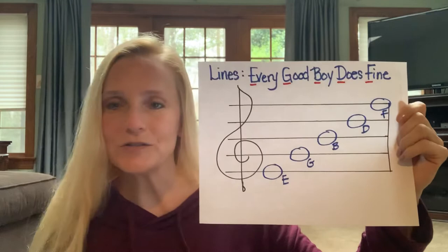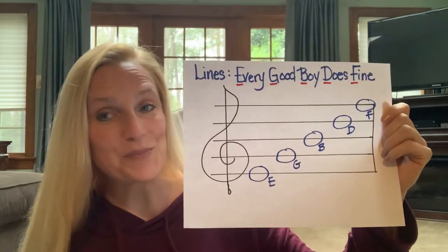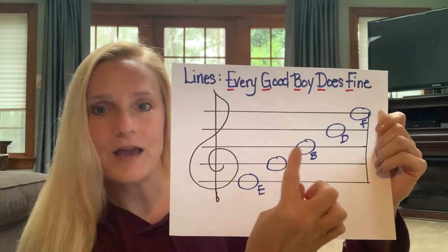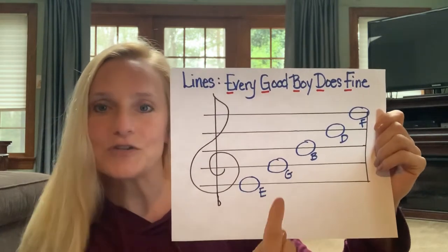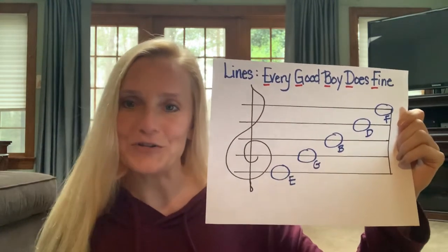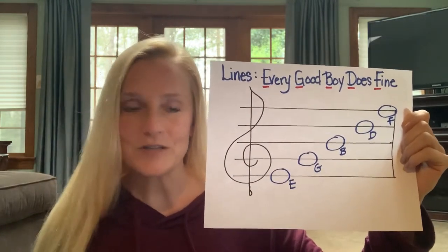And we use a little sentence to help us remember that. The sentence — and I'm sure a lot of you will remember — is: Every Good Boy Does Fine. So when we're trying to figure out a note, let's say we have this note on the third line up. If you forget that note you just say the sentence up to that letter: Every Good Boy. And that helps you remember your note. So those are the lines — Every Good Boy Does Fine.